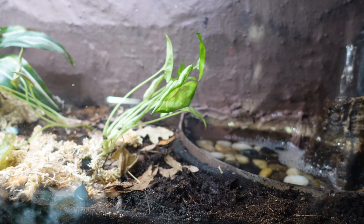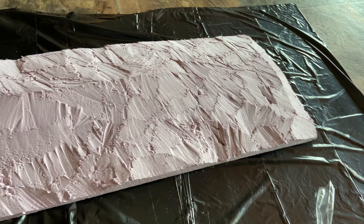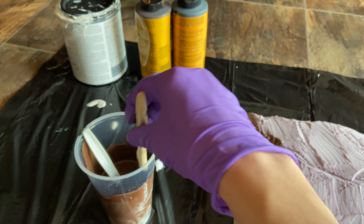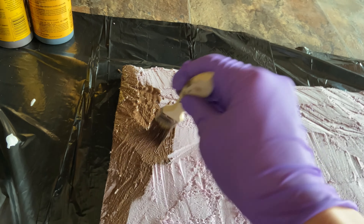Moving up and left, you'll notice a custom background. This is something that I made in one afternoon. I carved a sheet of XPS foam and painted it with about five layers of Drylock tinted with cement dye.